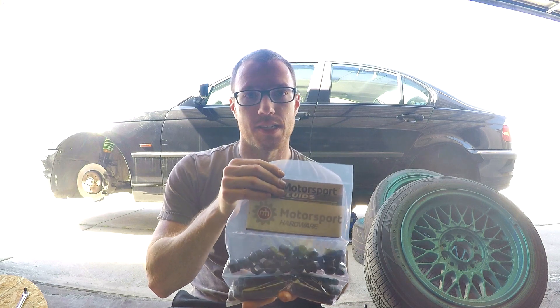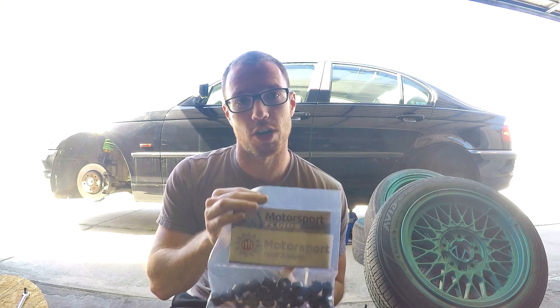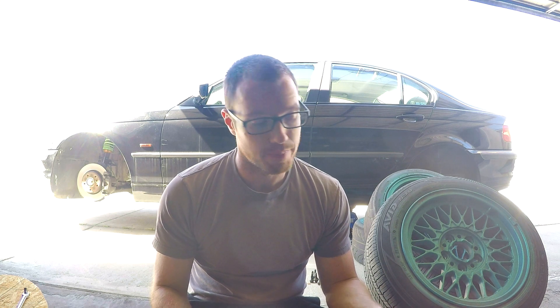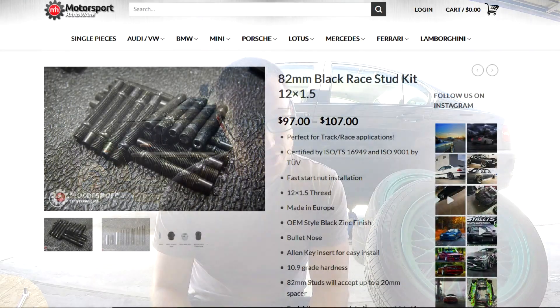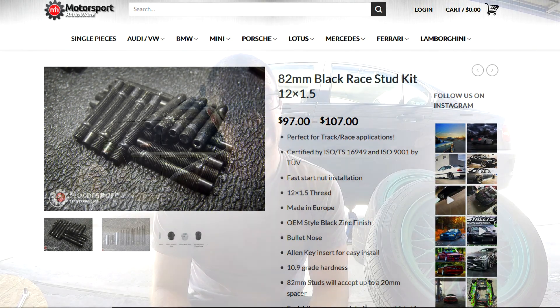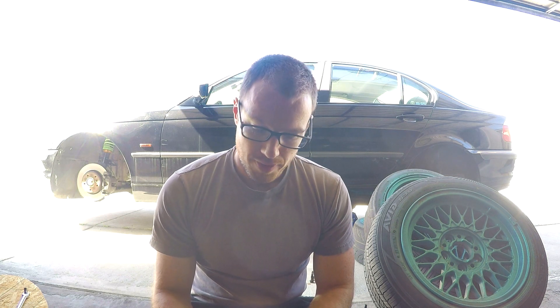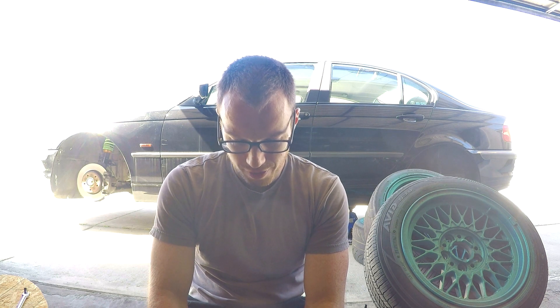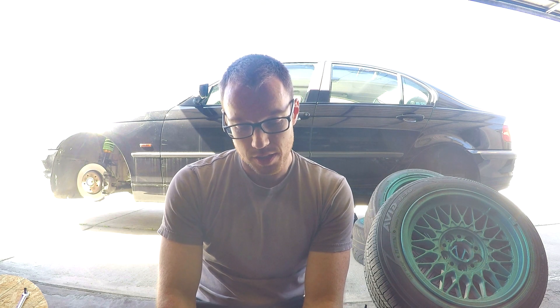I picked up these studs and bolts from Motorsport Hardware — they're a local race shop that had what I wanted in stock. I drove down to their shop in Huntington Beach to pick these up. These are their 82-millimeter wheel studs, which should give me enough clearance to run almost a 20mm spacer if I need to. I've heard good things about Motorsport Hardware studs from a lot of guys who go to the track.